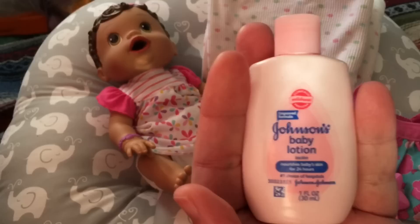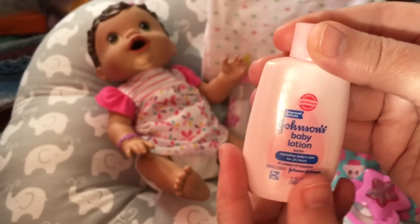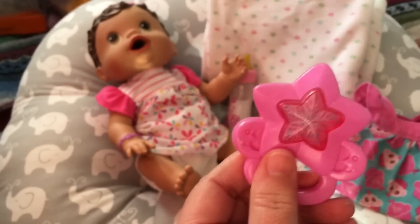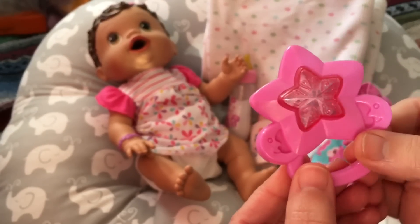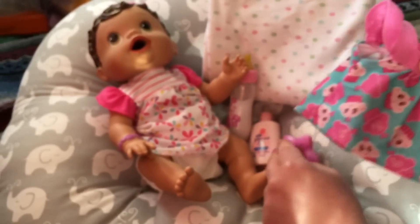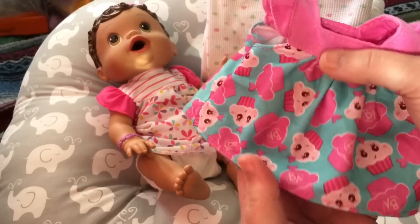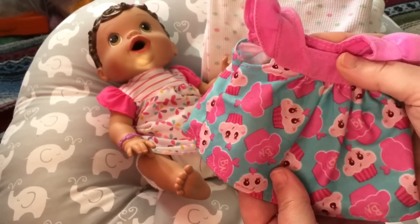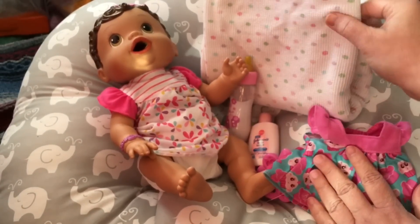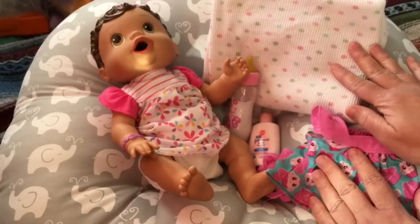So it looks like your baby is really drinking their milk. I also have some Johnson's baby lotion — I thought it would be fun to put some lotion on baby Olivia. I also have a little rattle, so you need some kind of toy for your baby to play with. Then I have a little dress and a blanket to lay her on, so you will need a blanket too.